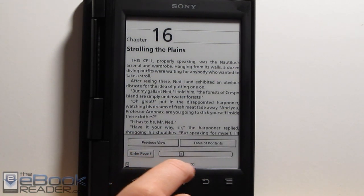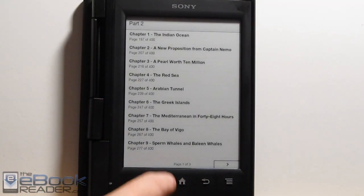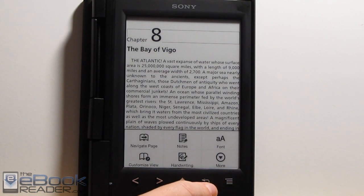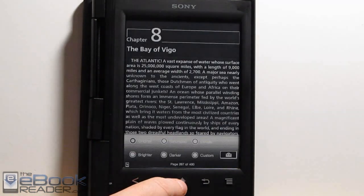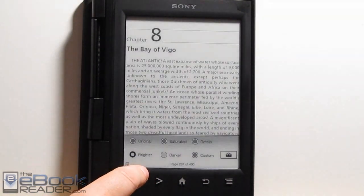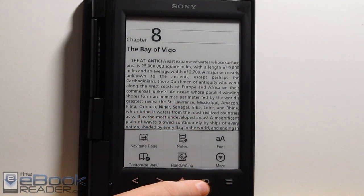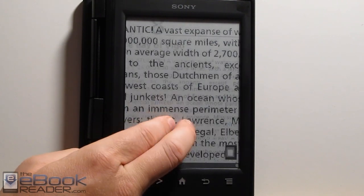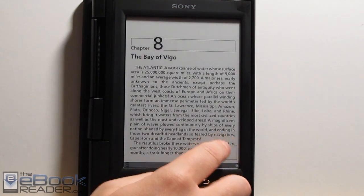If you hit the page number icon down here, it brings up the navigation. We've got the table of contents, and as you can see it's a nested table of contents. In the custom view, we've got page mode. The adjust view is more for a PDF — you can adjust the background and contrast colors. There are some different presets and you can set it to custom. This has a touchscreen, so with multi-touch you can pinch to zoom in, and it shows you where you're zoomed in with the little box down here.